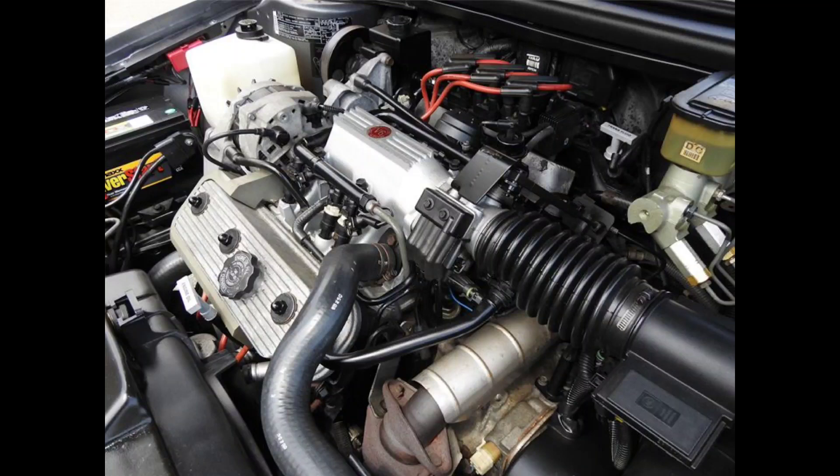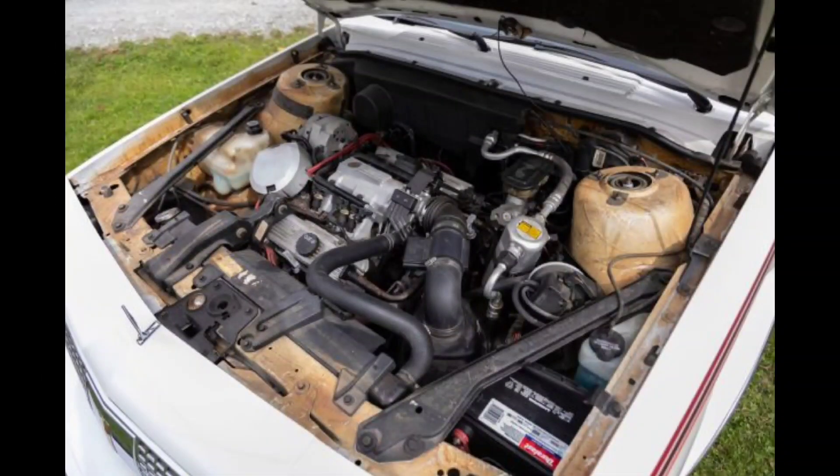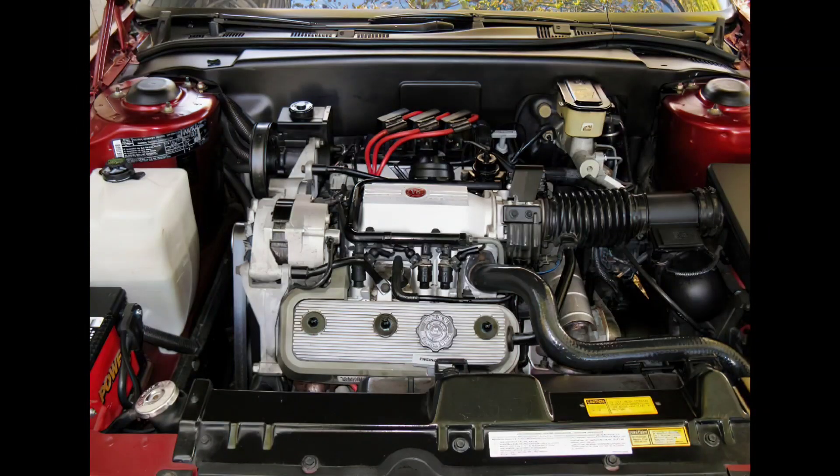Without going too much into the previous versions, just know that the design was changed several times throughout the 70s and 80s. A lower-decked, smaller version known as the LK9 engine, displacing 3 liters and producing 110 horsepower, was the first version to see service in the front-wheel drive A-bodies in 1982. Now, on to the Red Dot.